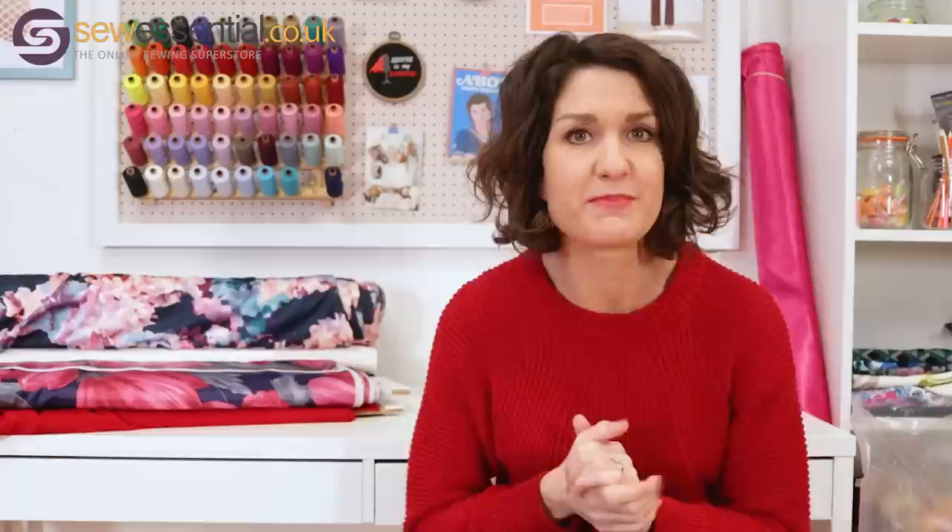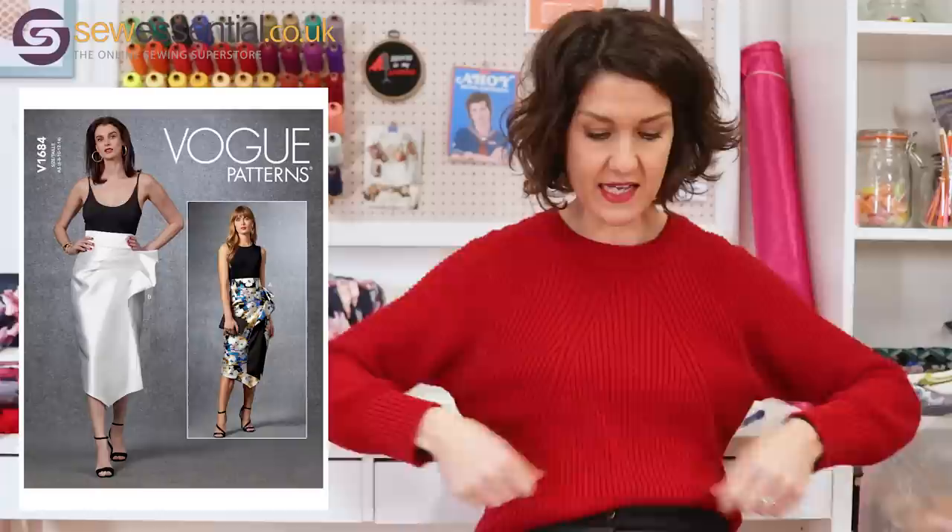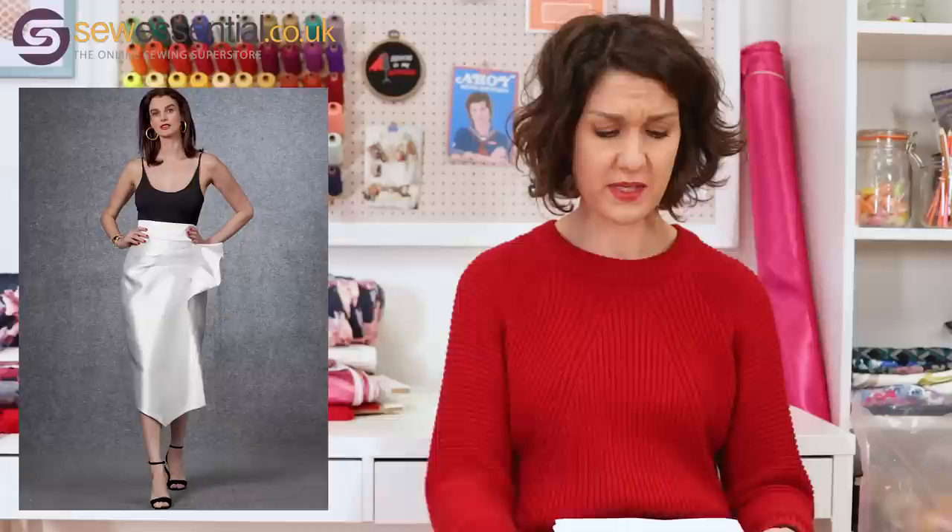Let's get started now with these gorgeous patterns and fabrics — I can't wait to talk to you about them. The first one I want to talk about I'm very much in love with. It's Vogue 1684, a beautiful skirt pattern. It's high-waisted with a fairly wide waistband, almost like a pencil skirt silhouette, coming down to below the knee — a midi length — with a handkerchief hem coming to a point at the front. Then it's got this beautiful ruffle that comes up onto one side and looks like pleats across the front.